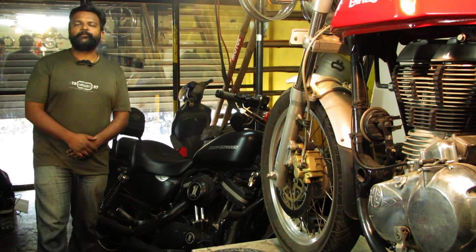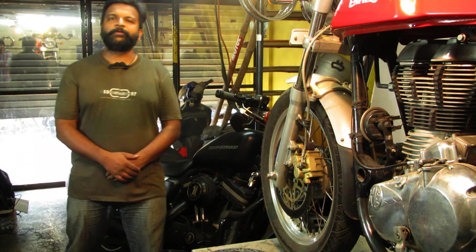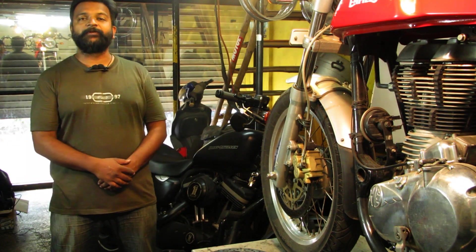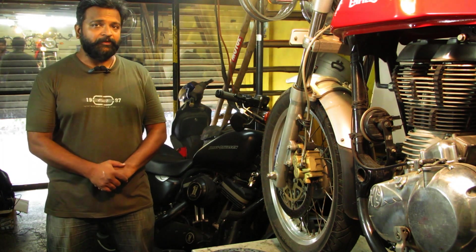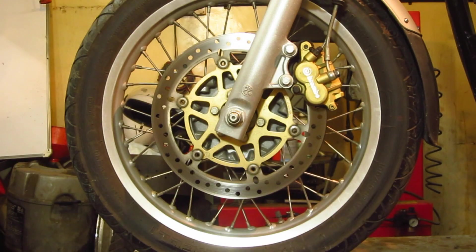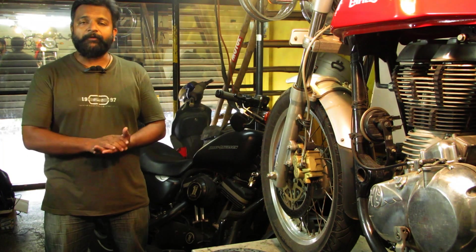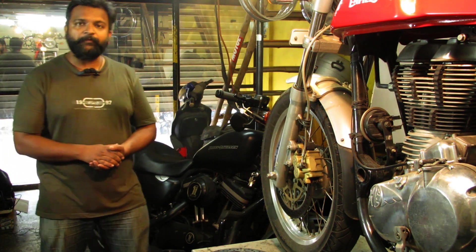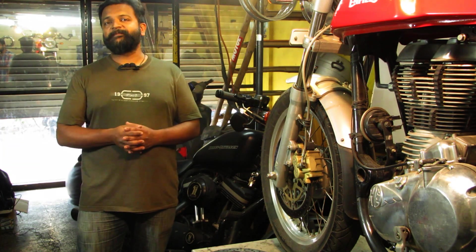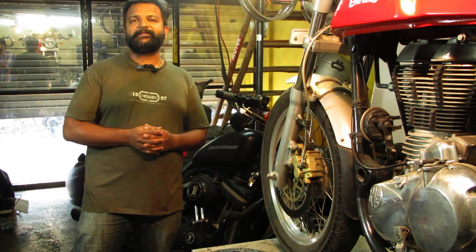Hello everyone, this is Shinmei from Mekodo Clinic. Welcome back to our YouTube channel. Today we are covering the disc or rotor on the GT 535 Continental from Royal Enfield, and what is special about this bike — specifically the braking system.